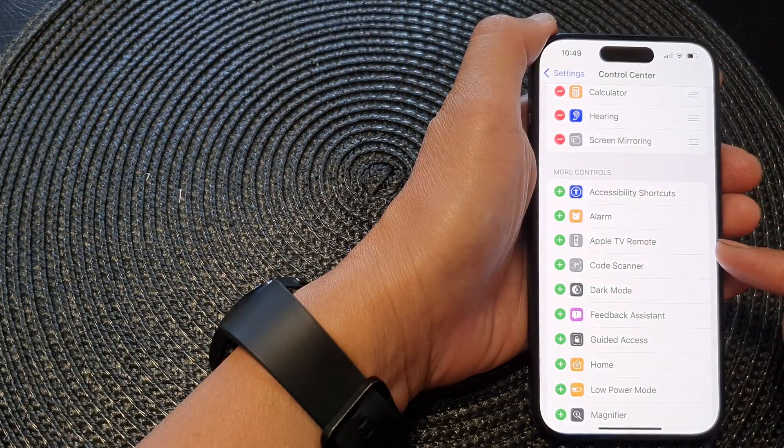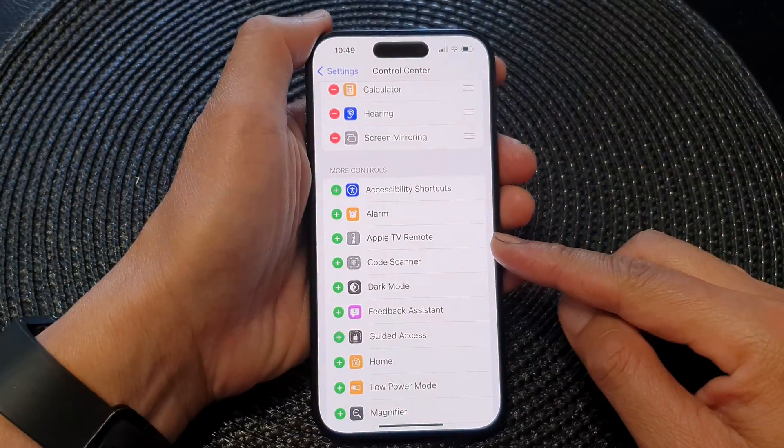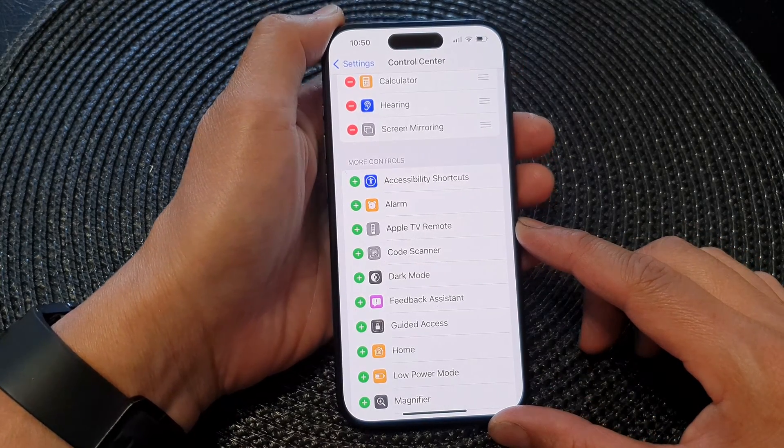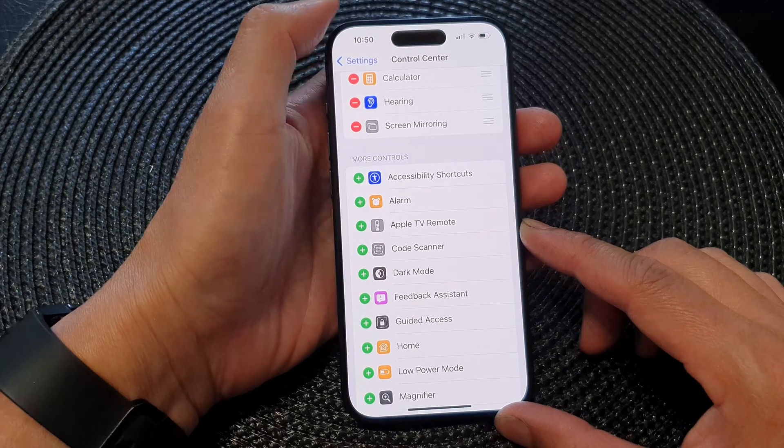Hey guys, in this video we're going to take a look at how you can add the Apple TV remote to the control center on the iPhone 15 series.